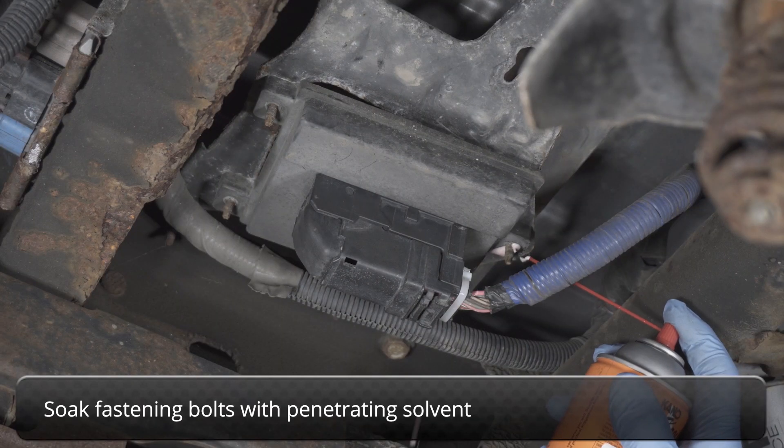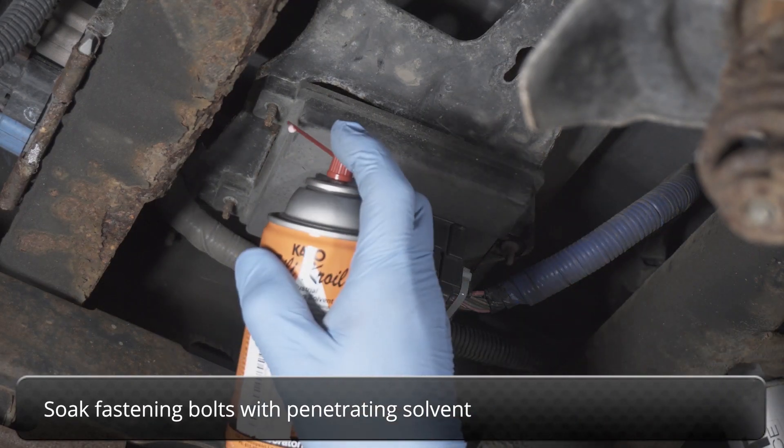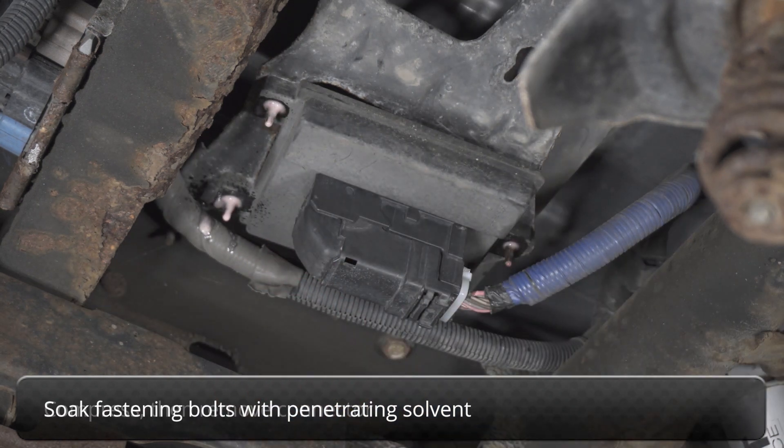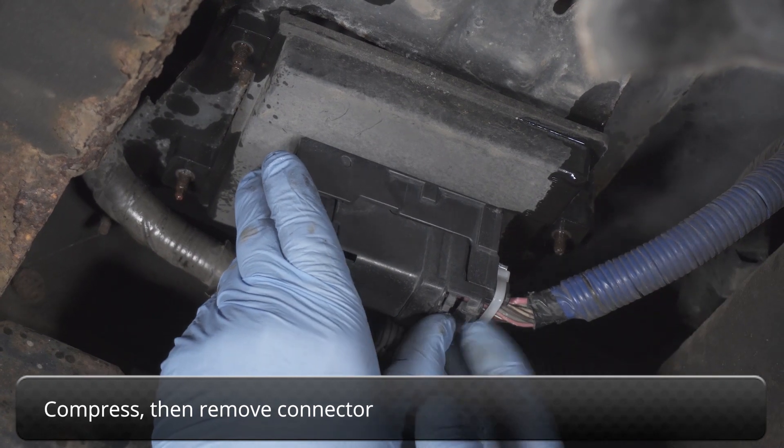After that, soak the module and bracket fastening bolts with penetrating solvent. Go ahead and compress, then remove the connector.